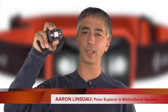Hi, my name is Aaron Linsdout. I'm a polar explorer and professional traveler. Today I'm reviewing the Black Diamond Storm headlamp. Is this possibly one of the best hardcore adventure outdoor headlamps on the market? Let's find out!